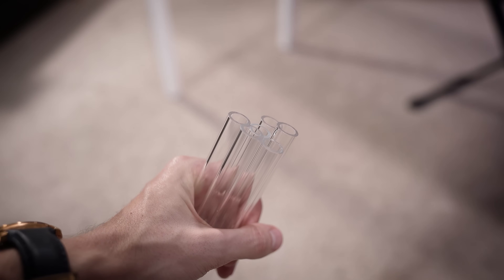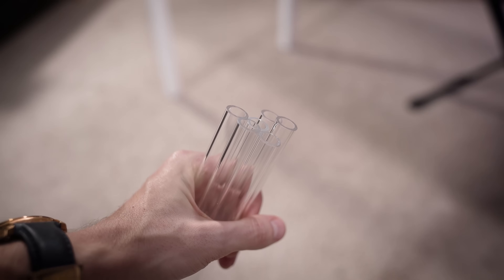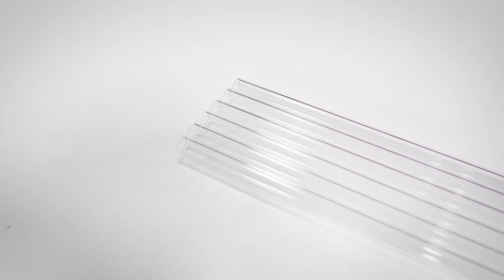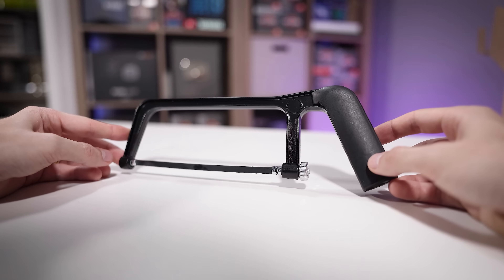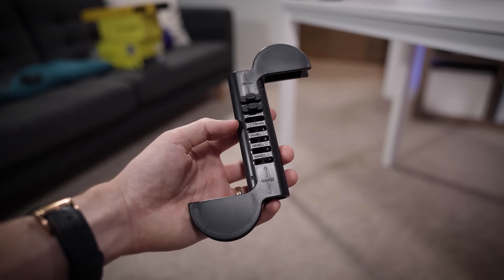Next up is tubing. Corsair includes three whole meters of PMMA, which should be more than enough in the event you mess up a couple of bends — and believe me, it'll probably happen. If this is your first time around, just kind of expect it. It's part of what makes it so fun though — it's a learning experience and it'll feel so rewarding once you complete it. PMMA is acrylic, which means it's a bit harder to bend, but also more rigid and more glass-like than PETG once it's cooled. You'll find a tool for cutting in the box, along with a bend kit for making those sweet 90s. All you'll need is a heat gun to preheat the tubing before bending and sizing.